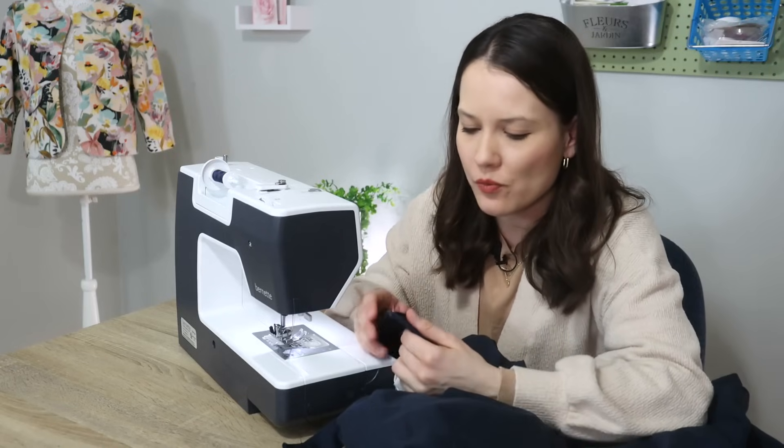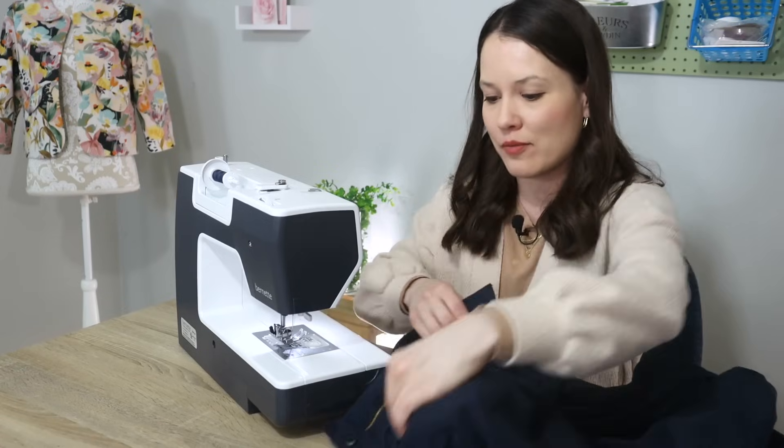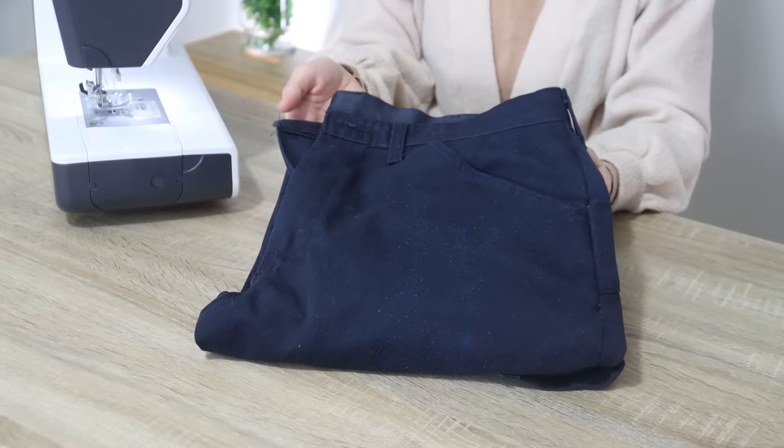That's probably one of the most challenging parts about mending and upcycling — you have to reinvent the wheel at times. Challenging but not impossible. This first one is done, it was easy peasy, so let's move on to the second one.